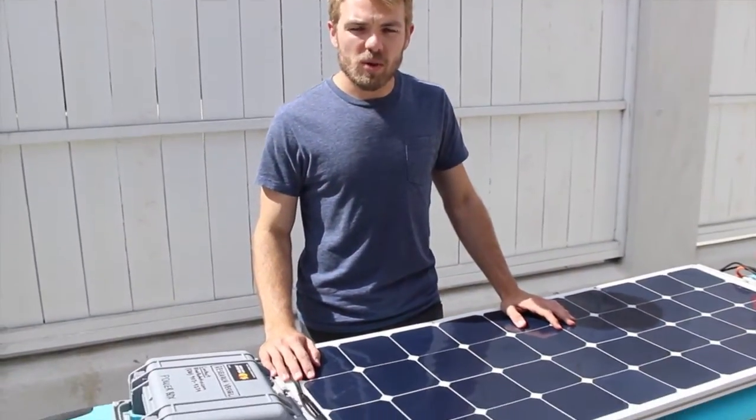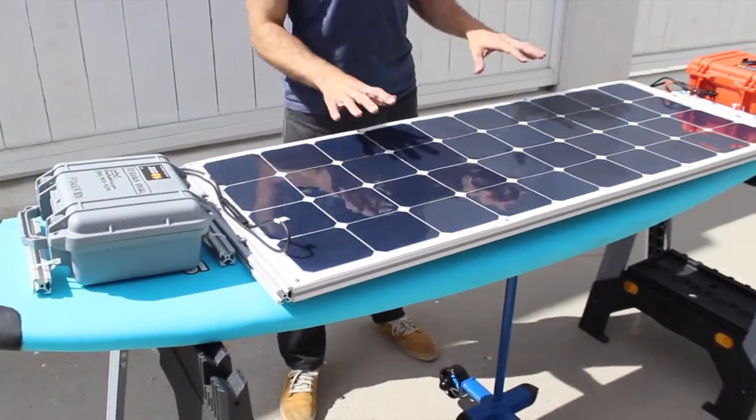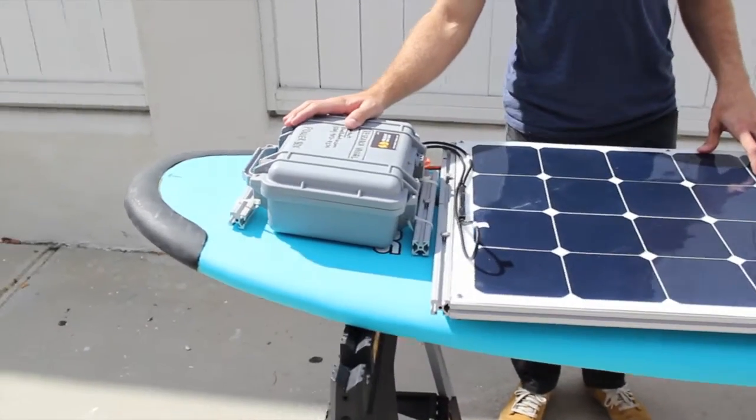I'm going to give you a rundown of the components of the Solar Surfer. Here we have an 8-foot foam surfboard. Right in the center, on top, we have the solar panel mounted. Up at the front, we've got our power box. This contains our battery and charge controller.